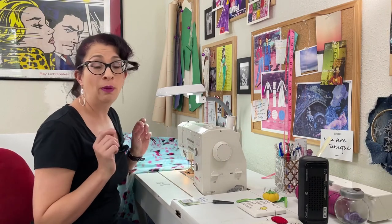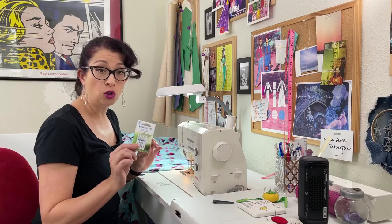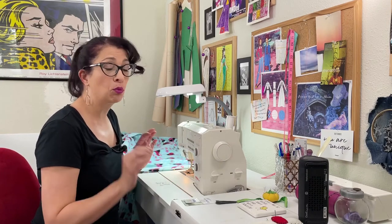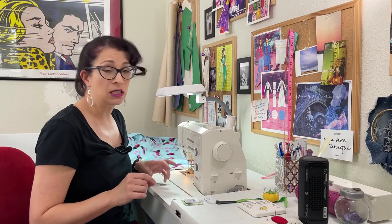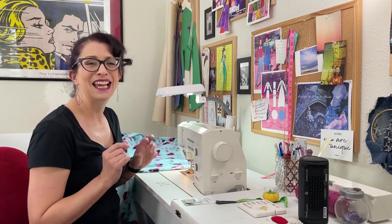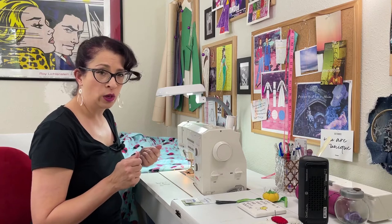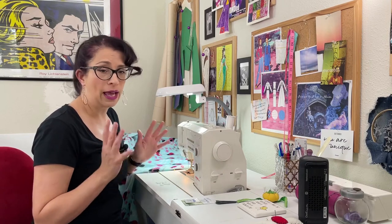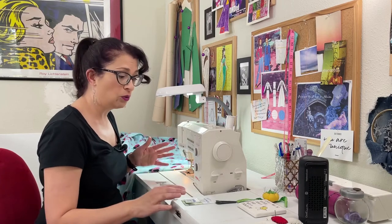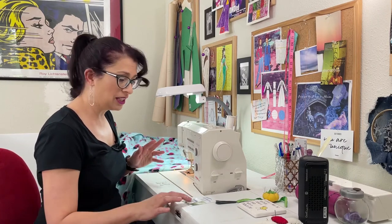At the sewing machine, first make sure you have the right needle. I am using fleece needles — Schmetz makes needles specifically for sewing fleece. You don't have to get those, but it's better to sew with a ballpoint needle. Knit needles would work too. I'm going to be sewing with a 90/14 size needle. The reason you want a ballpoint needle is because this is kind of like a knit fabric — there is stretch in one direction, and a ballpoint needle goes between the threads rather than breaking them. You can use a knit needle or a fleece needle, but make sure you have the right needle in — I'd recommend an 80 or 90.